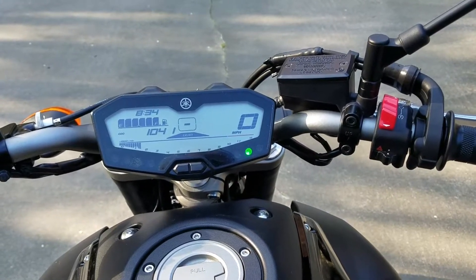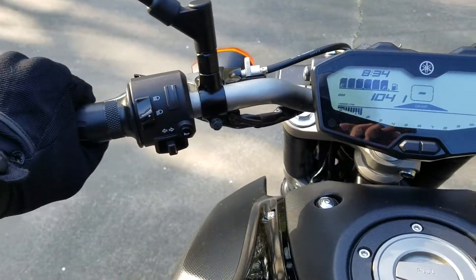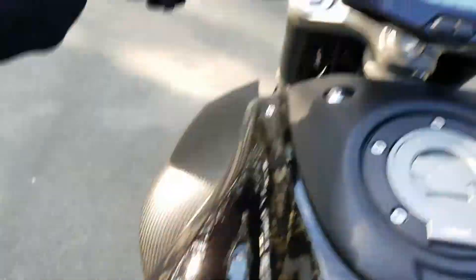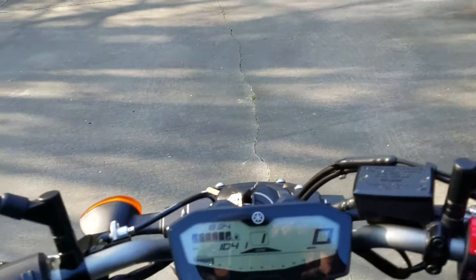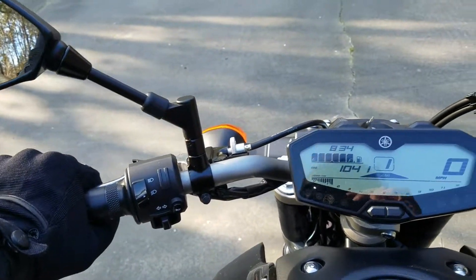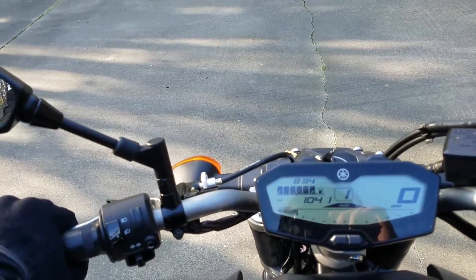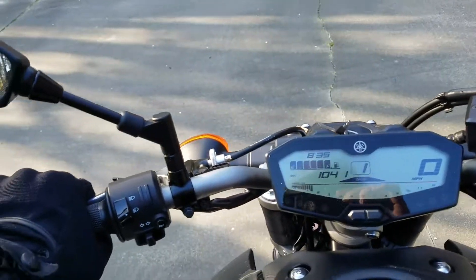To start moving, take your left hand and pull in the clutch all the way. You've already got your kickstand up. Next, push your heel down on the peg for your left leg — push it down and you'll feel the bike go into gear. Then you want to let the clutch out very slowly to find the friction zone. The friction zone is where you engage the engine so the bike moves forward — you've got to do it very slowly.